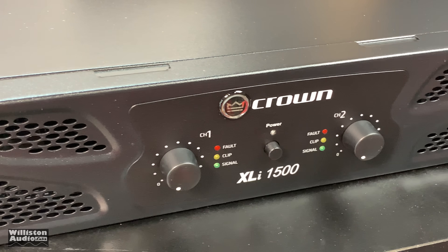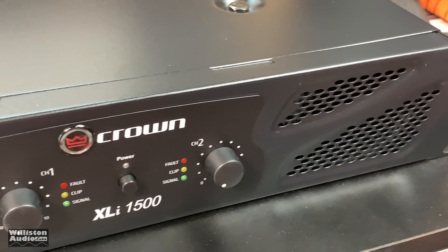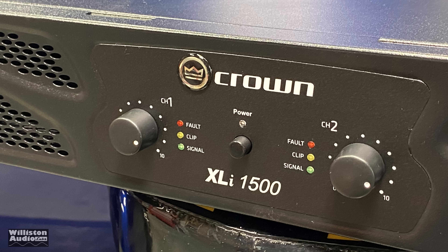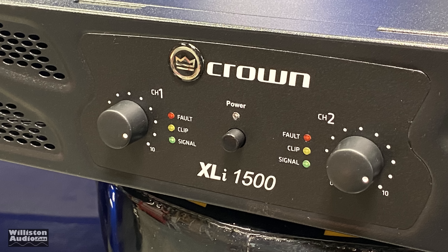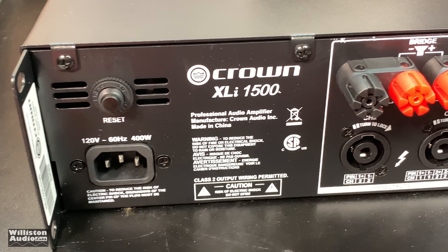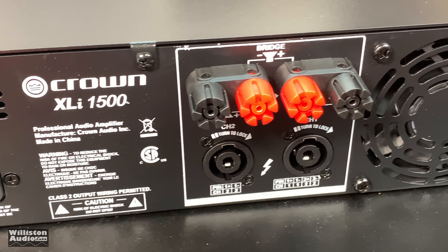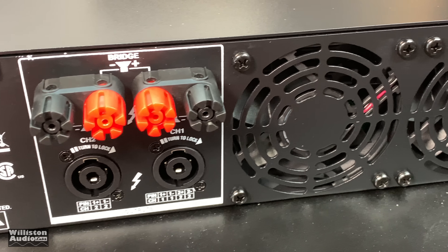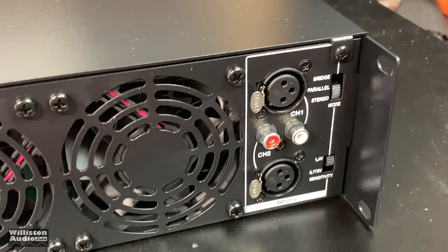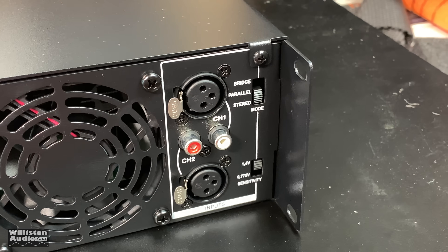On the front panel, you can see there are two different gain adjustments for channel 1 and channel 2. There's also a fault clip and signal light for each of the channels, and the power button in the middle with the power LED. On the back of the amp you can see the various different connections — it's nice because it has multiple different types of outputs and multiple types of inputs.